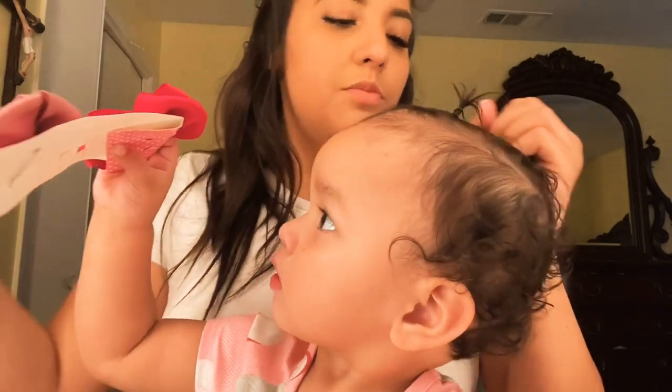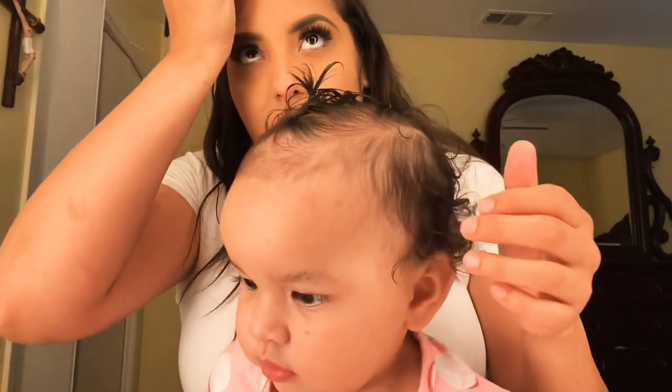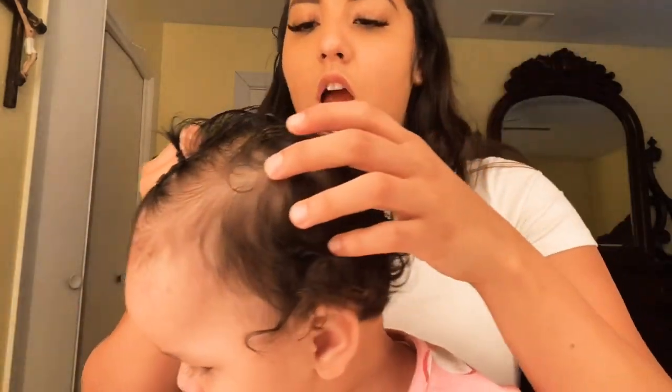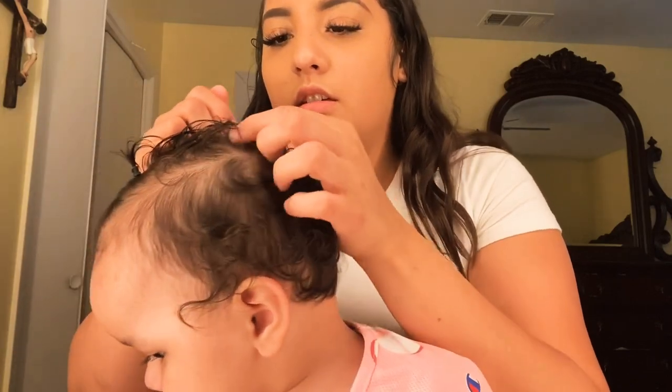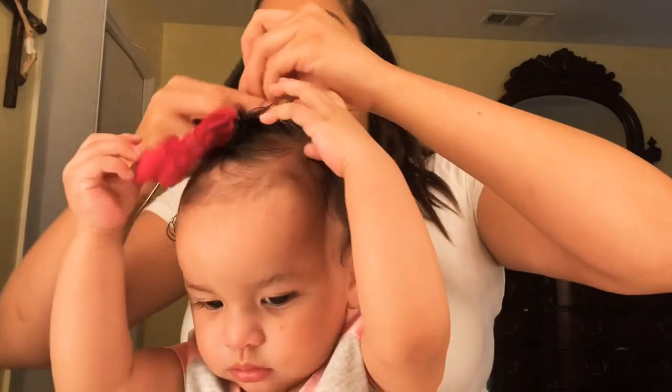All right, so we're going to go ahead and do one more. Like I said, these lines on the side don't have to be perfect either. So what we're going to do is just get another little section — you see? — go through, make a little line.